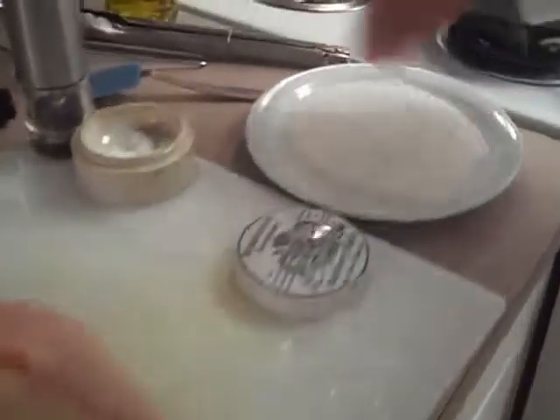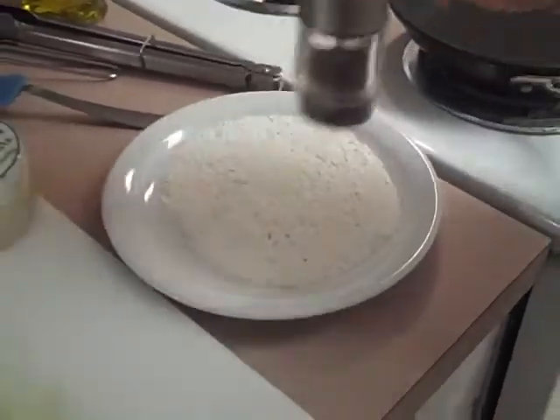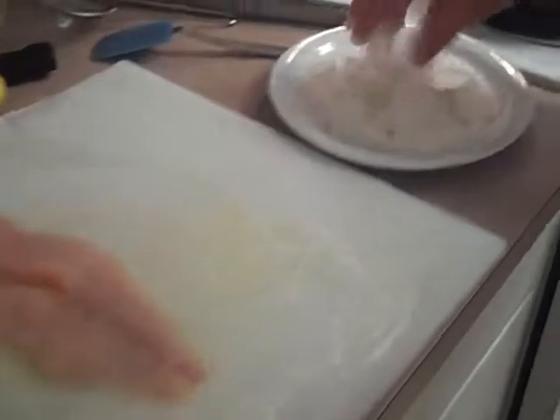Now let's start working on the flour that we're going to be dredging our snapper in. I add a little bit of kosher salt and a little bit of cracked black pepper. This will add a nice little flavor to our flour. The reason why we're dredging our snapper in the flour is it's going to put a nice little crispy crust on it.